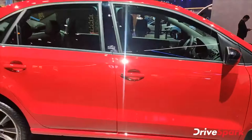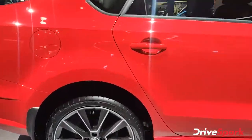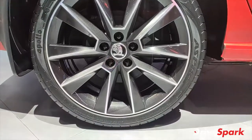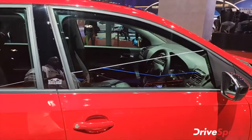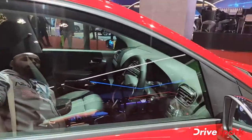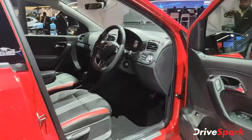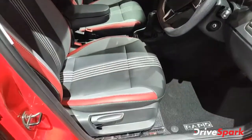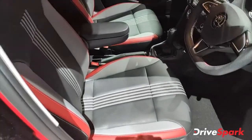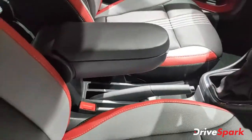The side profile is absolutely stunning. You get 17-inch alloy wheels, which are very good. Moving to the interior — it's all blacked out, and you get red colour stitching on the seats, which enhances the sportiness of the car.